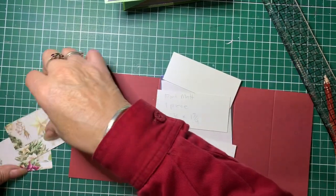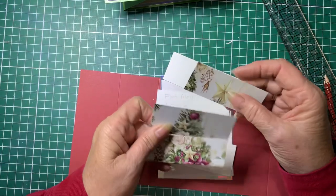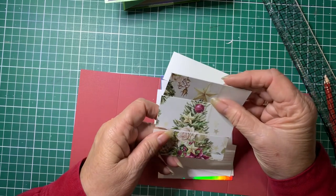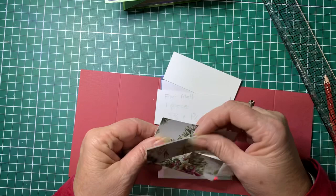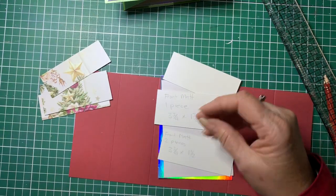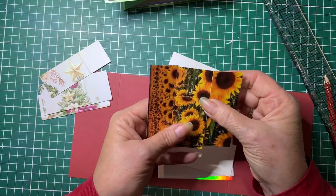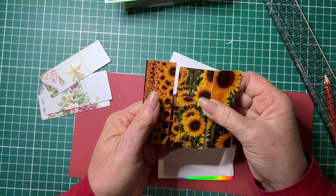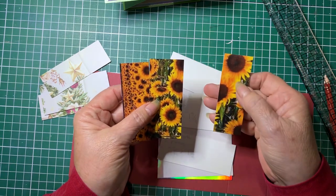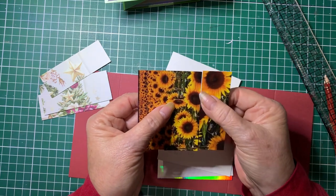I've actually done that again in a different picture because I meant to leave the original uncut to show you for the demonstration — I cut it by mistake, so I did another one to show you. Just to say it again: cut one and a quarter inches from the top of the card and one and a quarter inches from the bottom so that your picture will still match up.